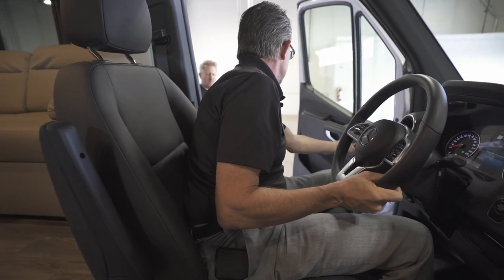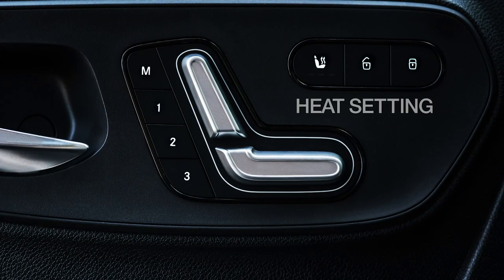Also, heated seats — there are three positions. The first is high, so I've got three small red buttons: that's medium, that's low, and that is off.